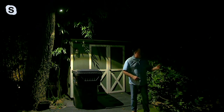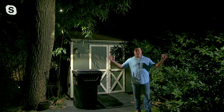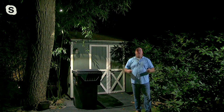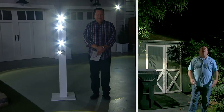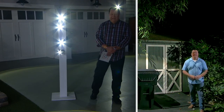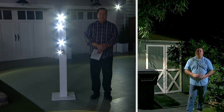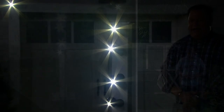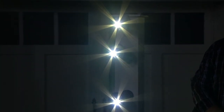Now if I turn the other one on — look at that. Look at the difference between the dark and the brightness. I'm just using the remote because it's easier, but when they're motion-sensored you don't have to. Look at the difference, David — it's like stadium lighting, and that is going to make a huge difference. Completely wireless, battery-operated, and tonight at a great sale price. You're saving over $23 when you make this purchase this evening.